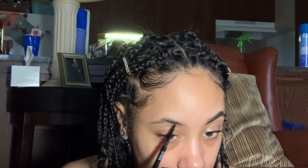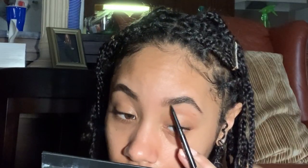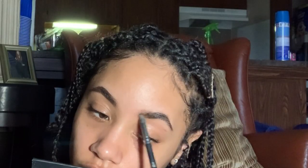To fill in my brows I use the BH Cosmetics Studio Eyebrow Pencil in Ebony just to outline, then I blend the product out. Going in, I use my Anastasia Beverly Hills Duo Brow Powder in Dark Brown to get into the sparse places. I try not to go too heavy these days, but I make sure it looks like hair.